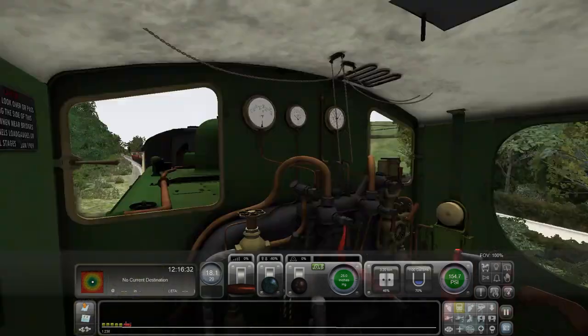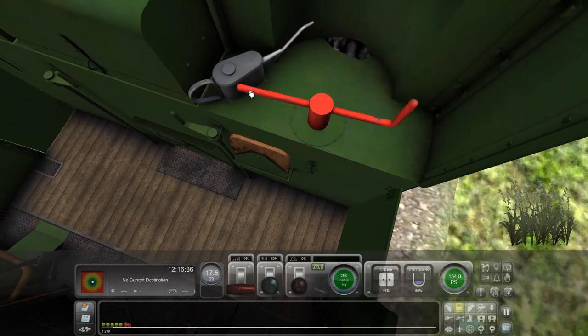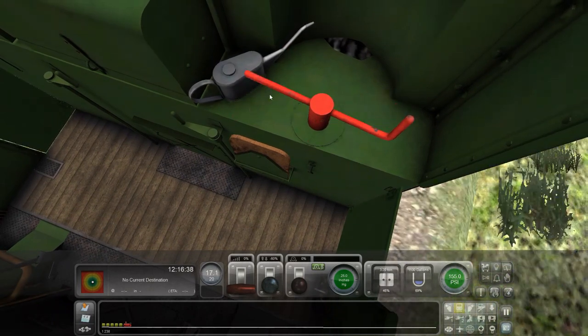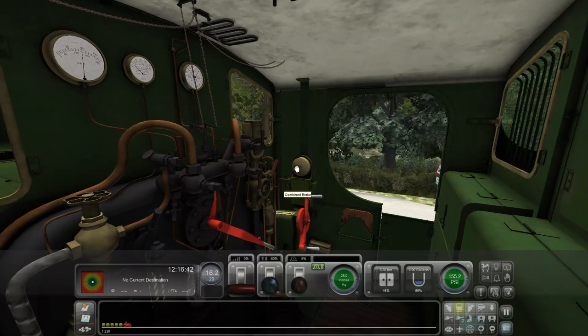Oh, you can see our water gauge - woohoo! So you can see a water gauge and an oiling can. And this is the loco brake. This is the twin brake here - that controls this.